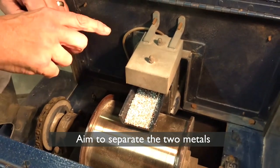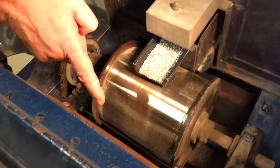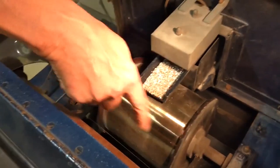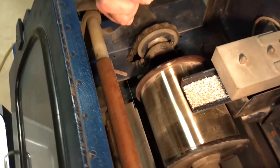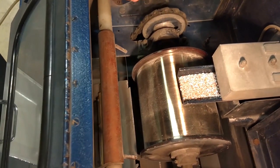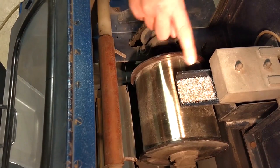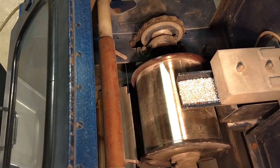What will happen is when I pass the material off the vibratory feeder onto the roll, the particles will be charged by the corona discharge system here. When they hit the earthed roll, the material that has the highest conductivity will discharge its charge quicker to the roll and be thrown off by its own centrifugal force.